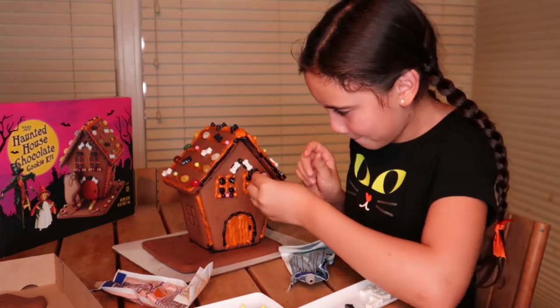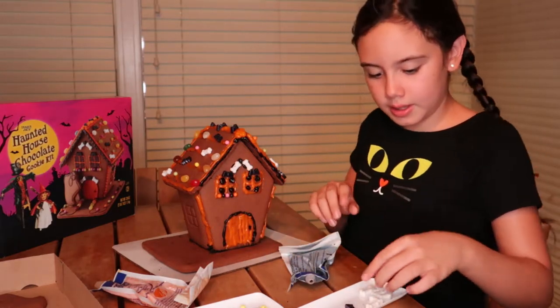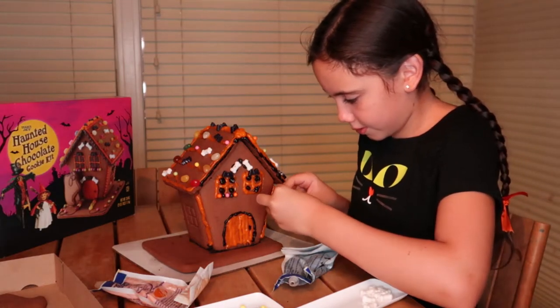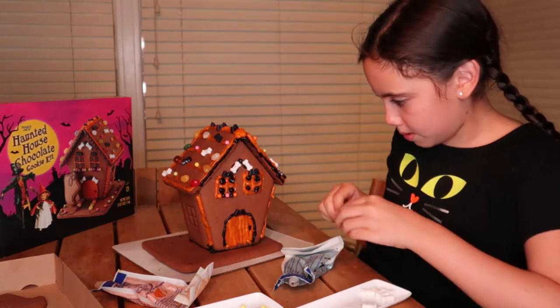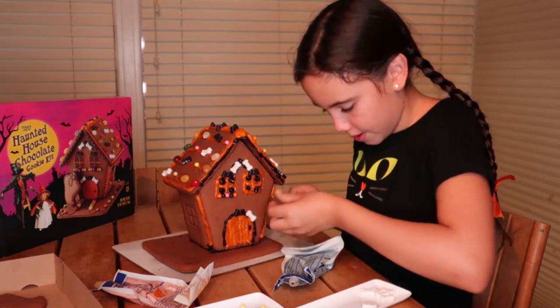Where we put the bats — then bone, bone, bat. Scratch that about grabbing the bones. There we go — and bone, bone.